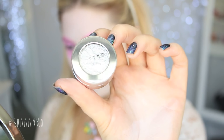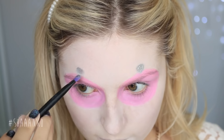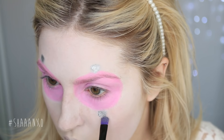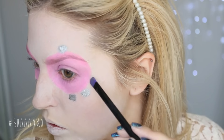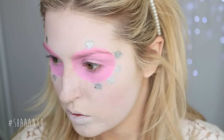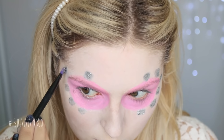Next I'm using a silver eyeshadow — I'm using the Stealer one because it has a foil effect, so it looks really pretty. I'm putting that around my eye, doing dots almost like petals of a flower, and leaving a little space in between each one because I want to alternate the color with a purple, which I'll do next.